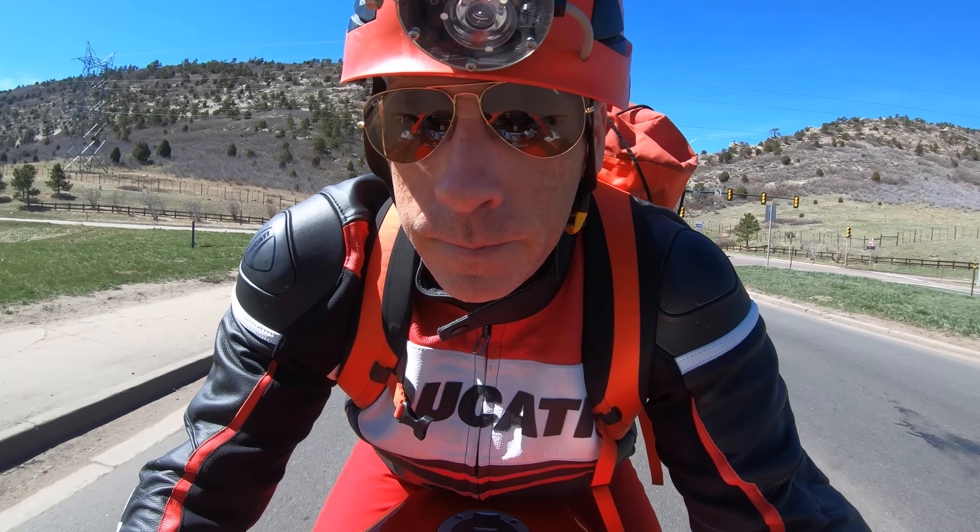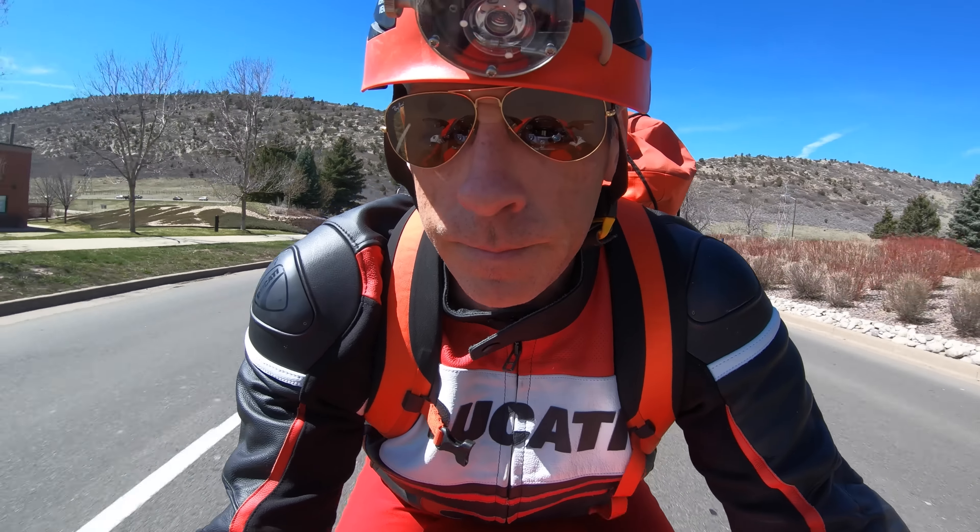Although the new Petzl Stop won't be available commercially for a few months, you will almost certainly be able to get one from the usual caving vendors including On Rope One, Intermountain Outfitters, or Car Sports. Please note that this review was not sponsored or endorsed in any way by the manufacturer.